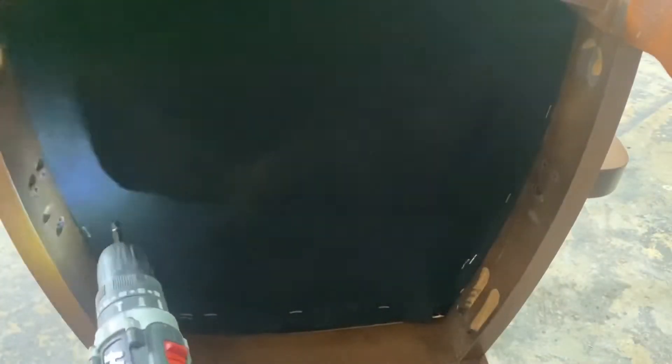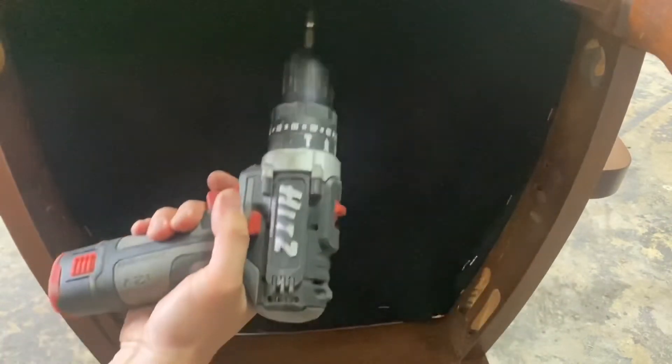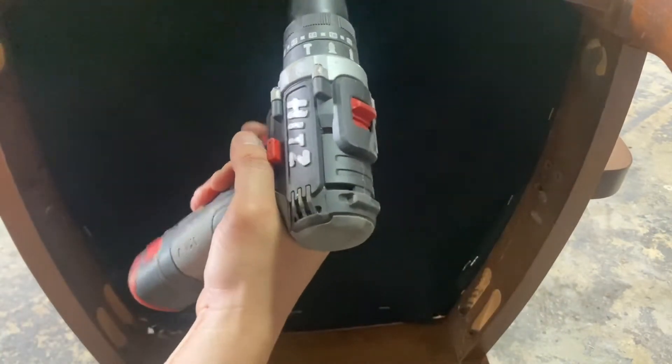Saya akan screw balik bawah dia. Saya akan screw balik lubang tadi. Dia ada tiga screw yang korang perlu screw.